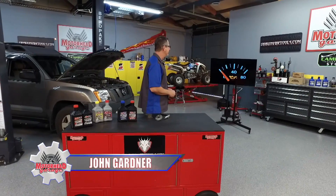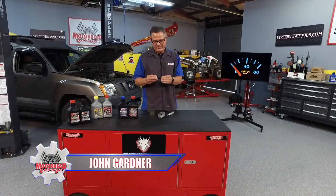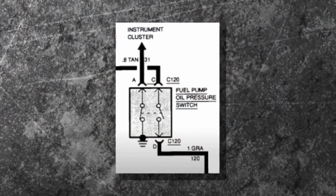There's something you never want to see when you're driving along — your oil pressure dropped to zero. It might just be an oil pressure sending unit, or you may have a real problem. Welcome to this AMSOIL tech tip. It's all about the oil pressure.